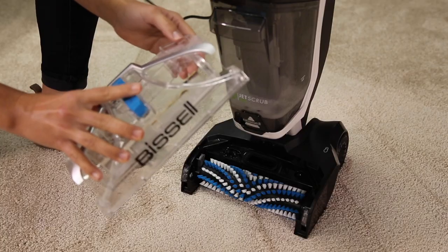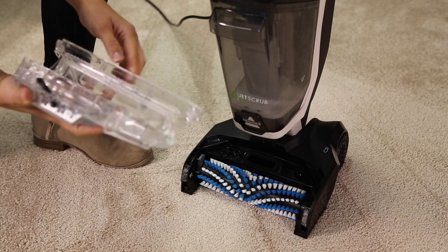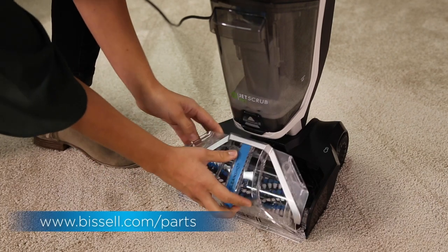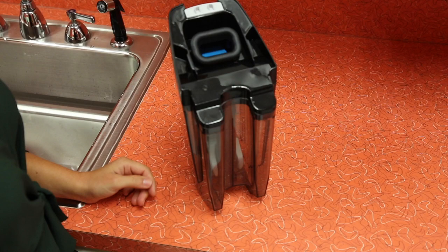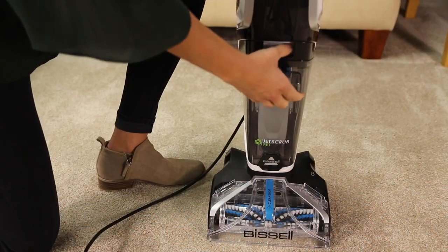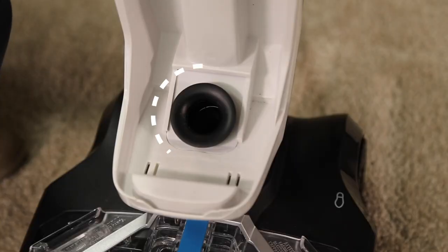Check the nozzle for cracks before replacing it on the machine. If there's any damage, go to Bissell.com for a replacement. You'll also want to check for damage on both the dirty tank lid gasket and the gasket found at the bottom of the dirty tank pocket.